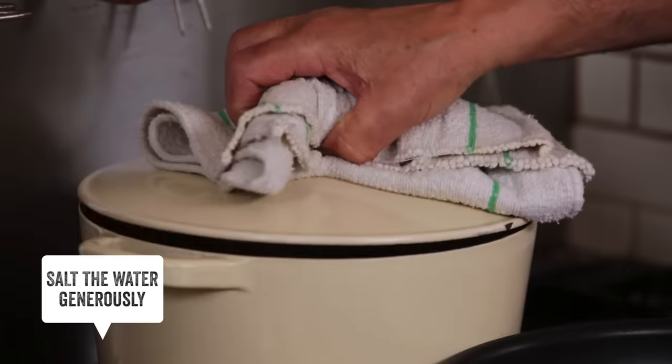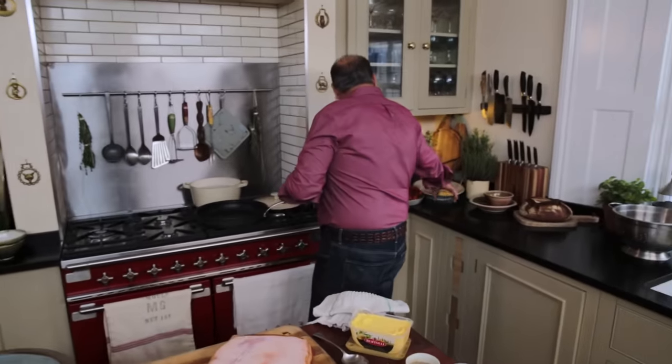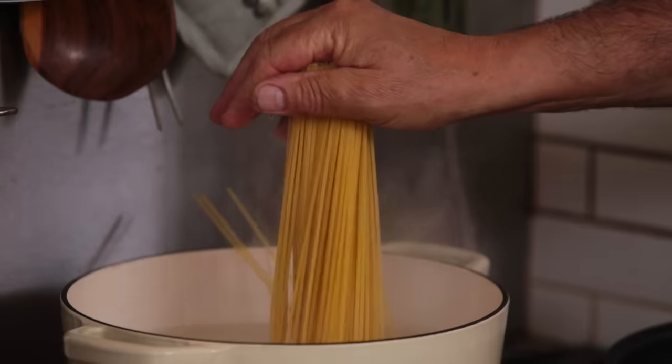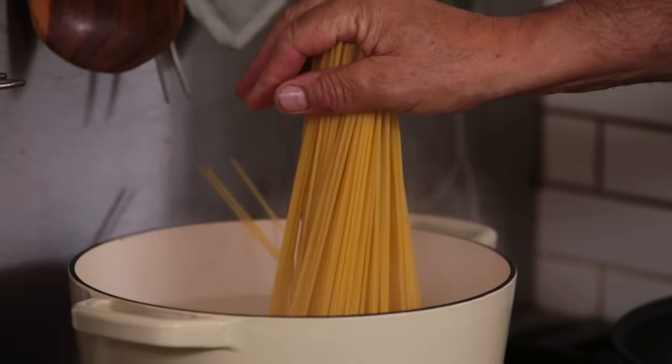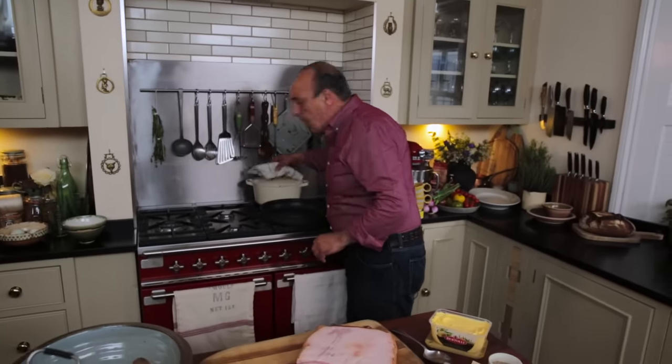First of all you need the water really, really boiling. Let's put some pasta inside — spaghetti, perfect. Straight in, hold with your hands and make sure slowly, slowly, slowly. By the way, this is for about four people. Cover and don't touch until the water starts to bubbly again.